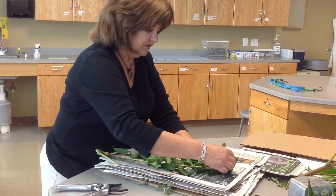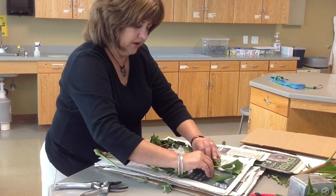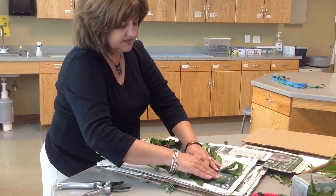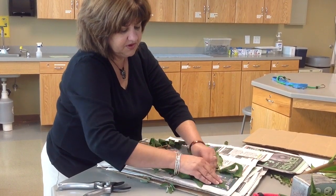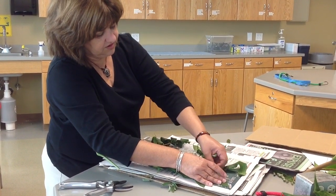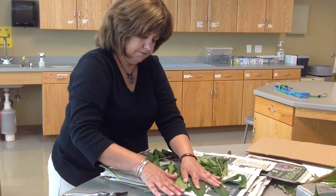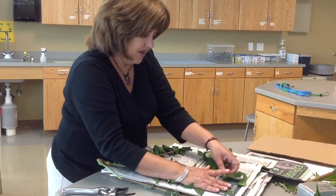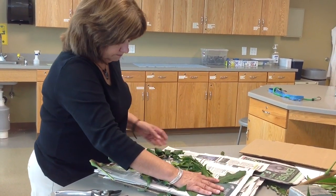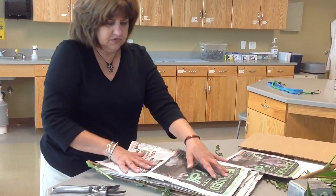I'll try to get the leaflets flattened out onto the paper. Once they wilt it becomes much easier, but I don't want the leaflets all curled up — because then I won't be able to see the shape of the individual leaflets or their edges, so I can tell whether they have teeth or whether they're smooth. I may have to come back and do these the next day, but the idea is to try to get them spread out for pressing.